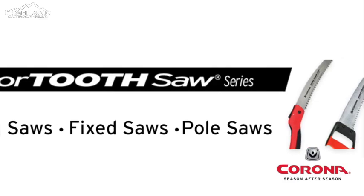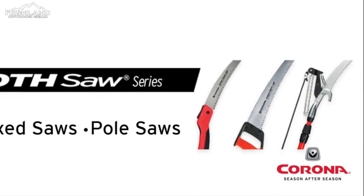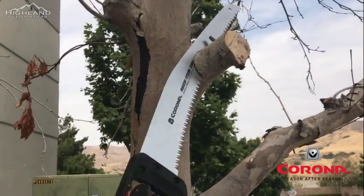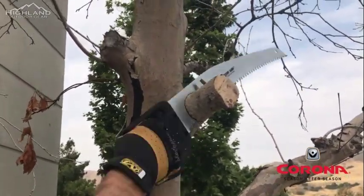Razor Tooth saw blades are featured in a series of Corona pruning tools including folding saws, fixed saws, and pole saws, so you can finish all your tree trimming tasks fast and efficiently.